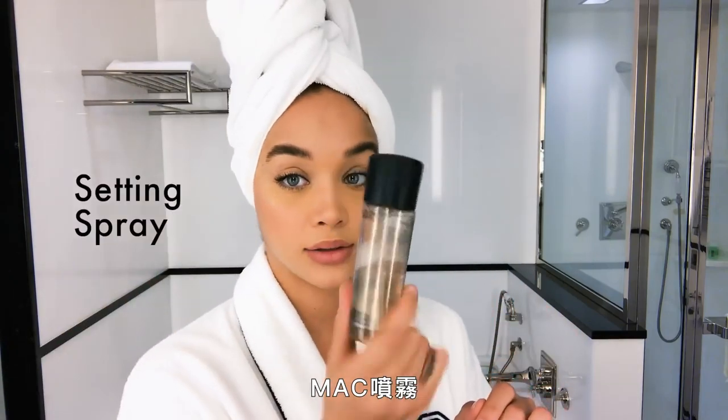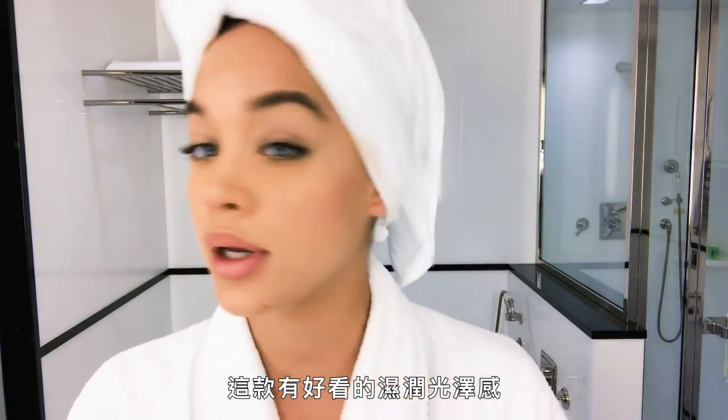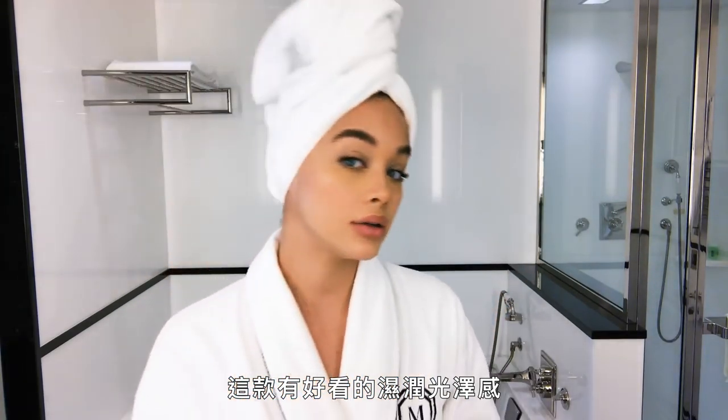MAC spray — I always forget the name, so I go in there and ask them for the one with the glitter. There's a nice little dewy shine to it.